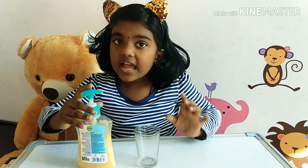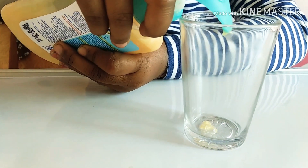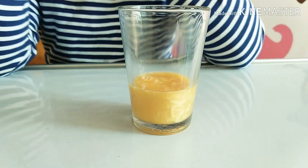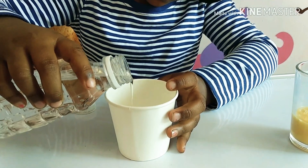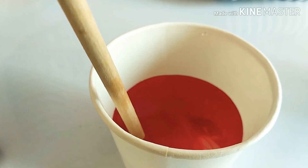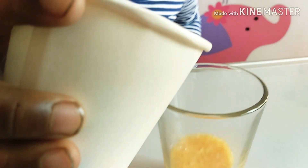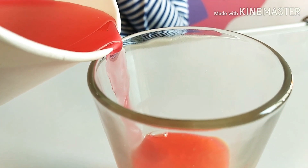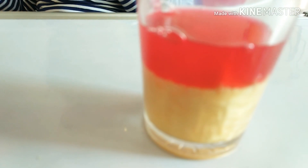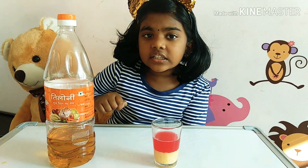First, take a glass and add the hand wash liquid. See, I have to get this much. Next, I am going to add water with some color — if you want color you can put some. Now slowly add the water. See, this is the second layer. The two layers are ready now.